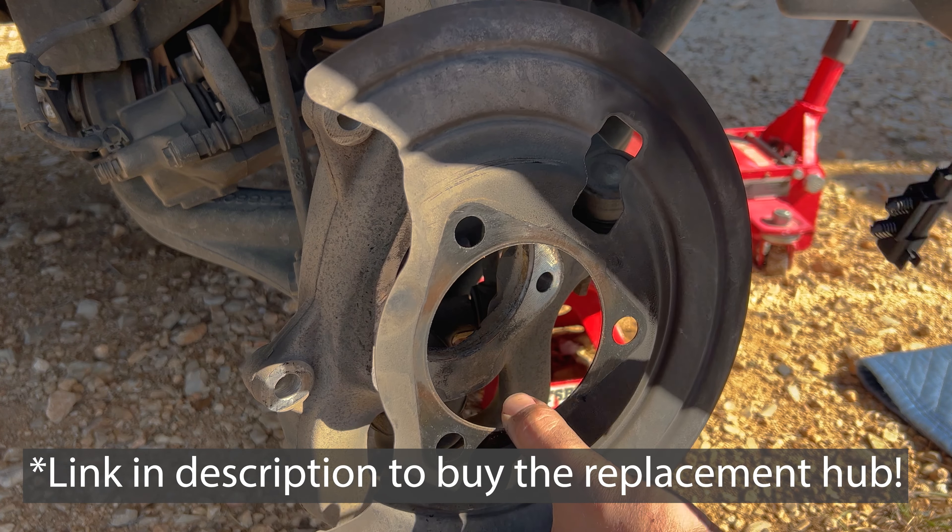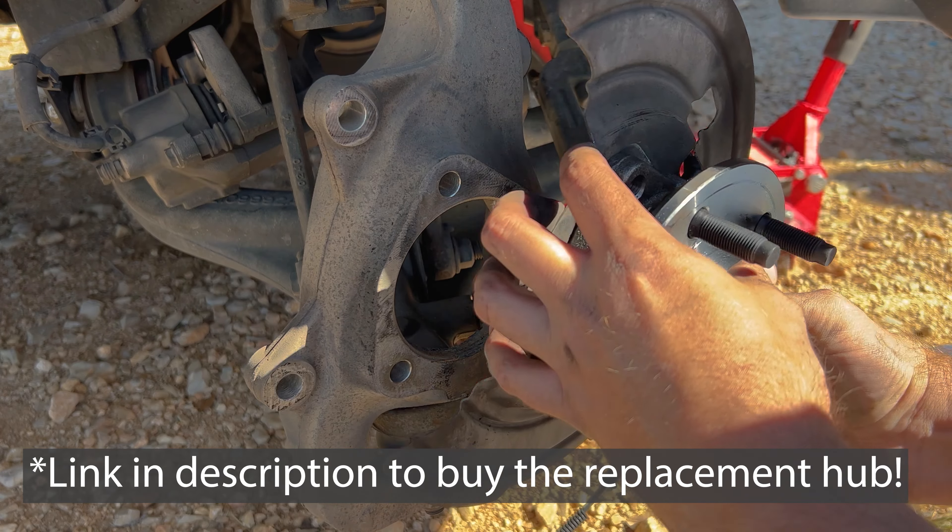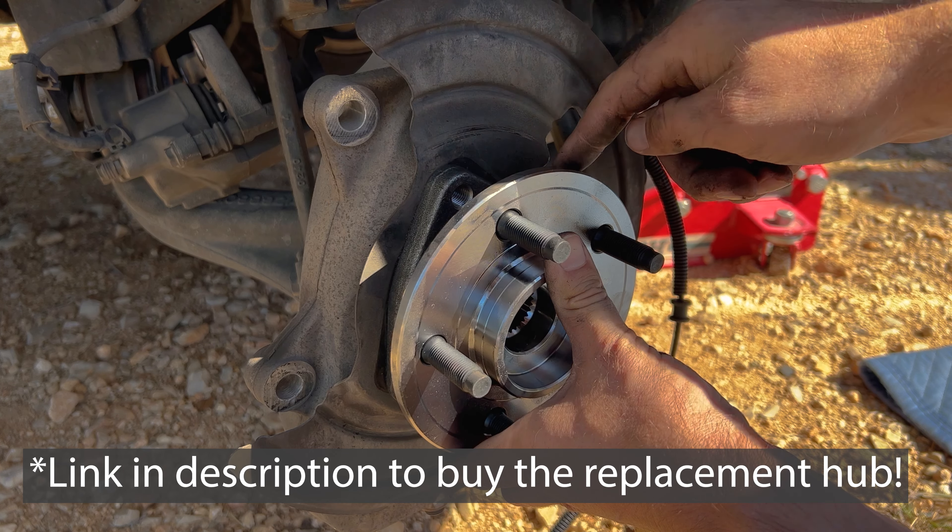The plate that we took off has to have the cable go through it first, so it'll look something like this. Now let's put it back on and put the three bolts back on there.